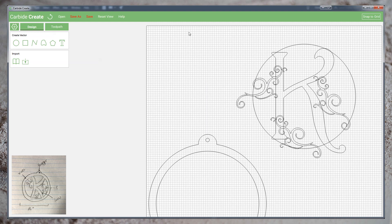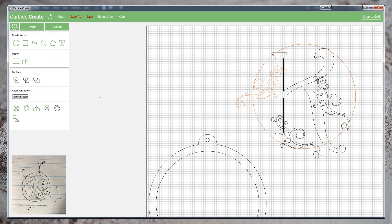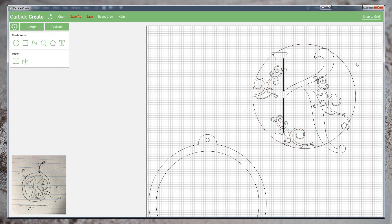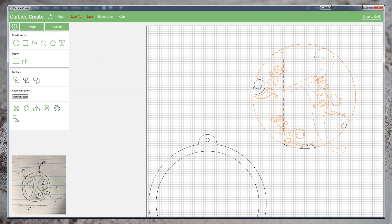Once I'm happy with the overall placement, we'll now begin subtracting our outer shapes from our inner shapes. I'll select the outer profile and select one of the vines and perform a boolean subtraction. I'll then select our outer profile and another vine to perform a boolean subtraction. If the process creates islands like these, we'll leave them intact. We'll continue selecting the outer profile and the vines and performing subtractions until the vines are complete. Finally, we'll select the now complex outer profile and the letter and perform one final subtraction.